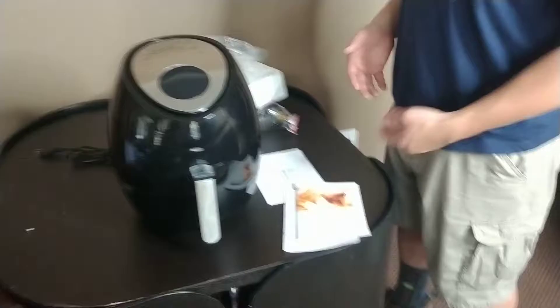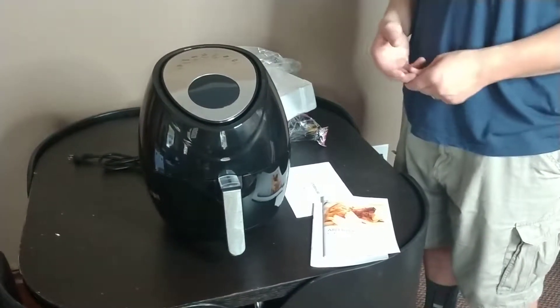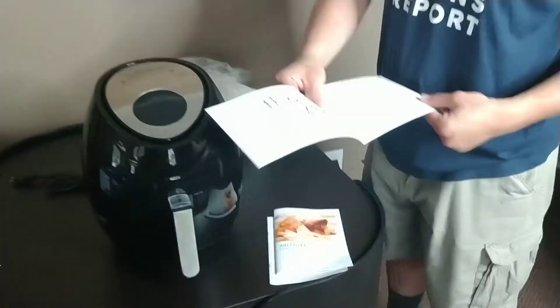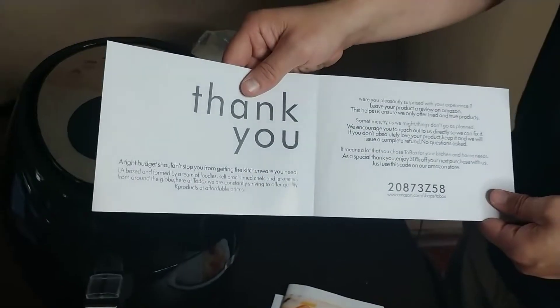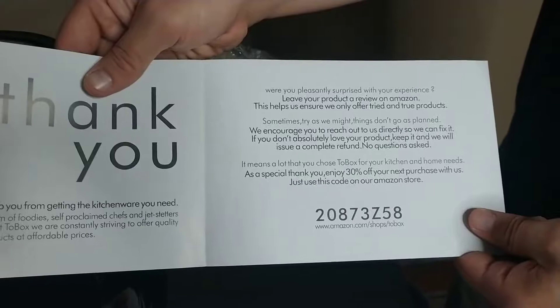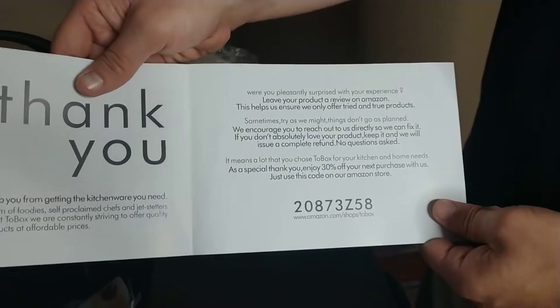So this is an affordable one, and they save money by not advertising or hiring proofreaders for anything. But yeah, it could work out well. Oh, I can get 30% off my next purchase — it's a special thank you. That's neat.